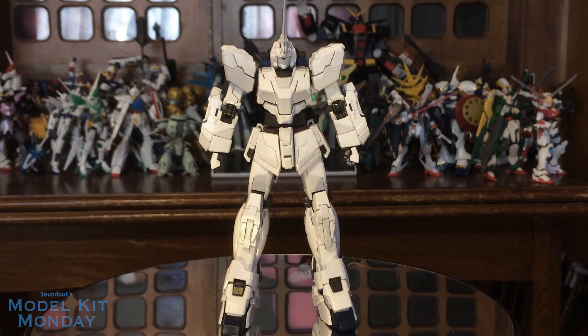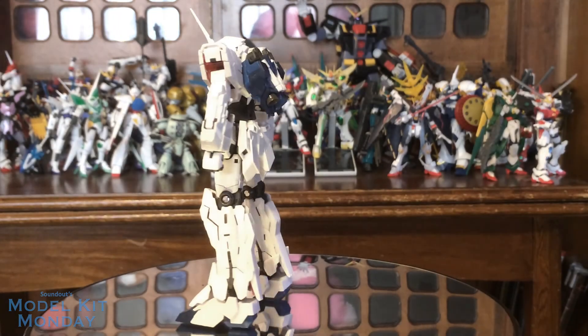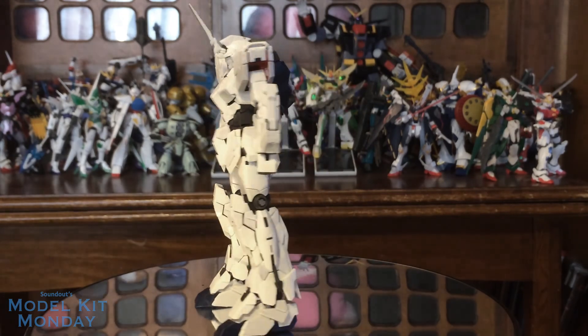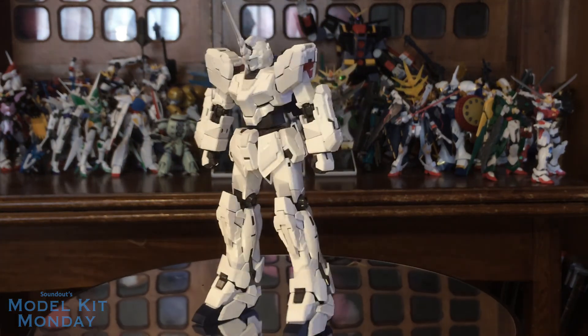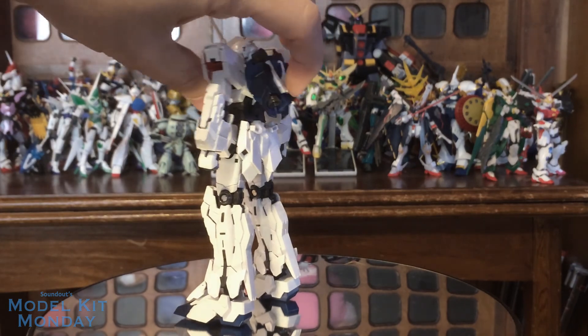For those that don't know, in the past 1/144th scale releases of the Unicorn Gundam, namely the high-grade releases, this kit was released in two different versions: the Unicorn mode and the Destroy mode — never one kit together. So this is a major step forward for the 1/144th scale, something only the real-grade line could provide.